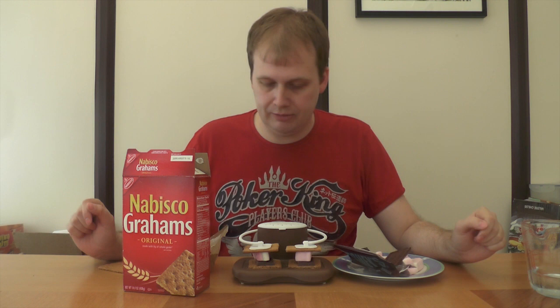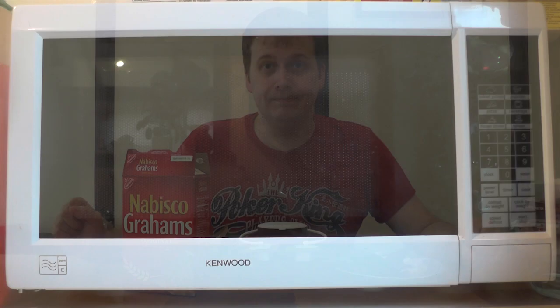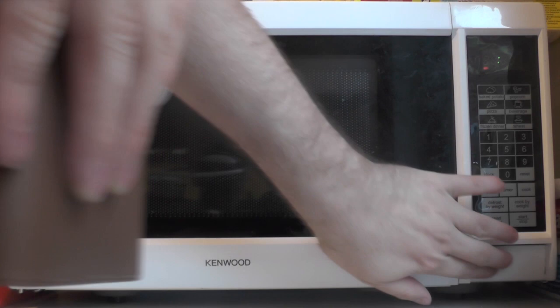Into his mouth. And pour some water, probably to make sure the whole thing doesn't catch fire while it's in the microwave. I guess there's only one thing left to do. In she goes — 30 seconds.